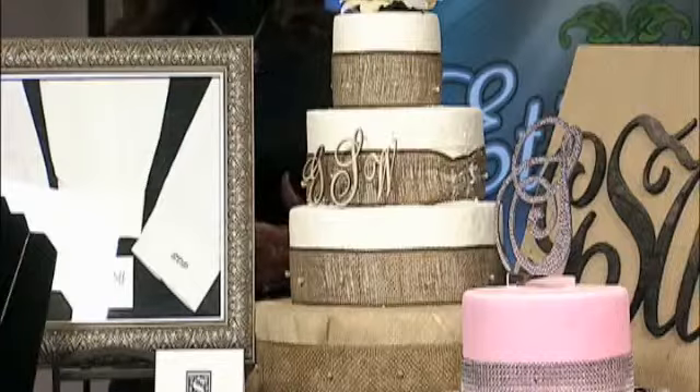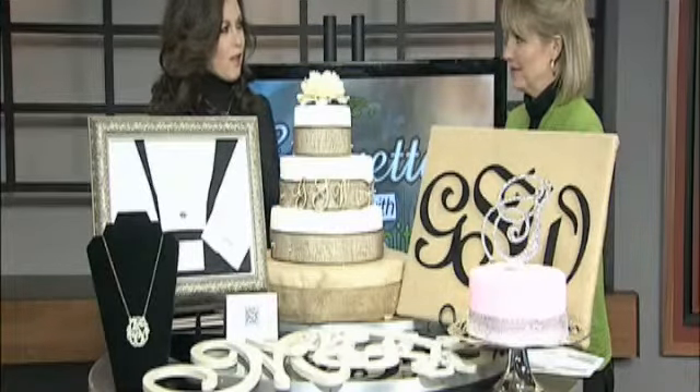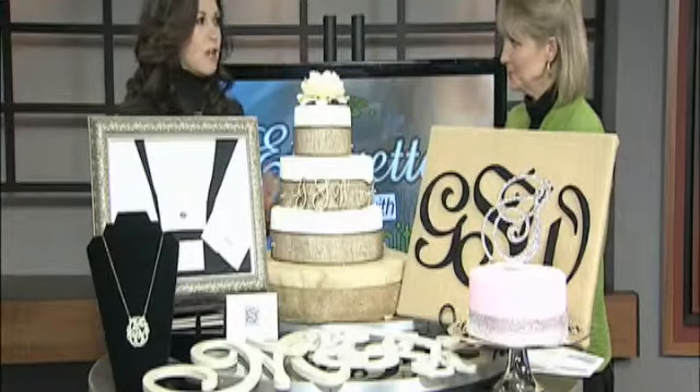Is this something we're going to see more and more of? It's a resurgence — it's come back. In the 80s we did a lot of engraving. So even if you have engraved items, bring them back out of your jewelry box and start wearing them again. Polish them up.